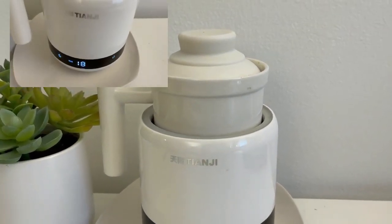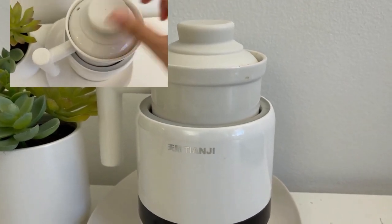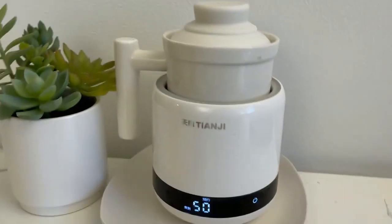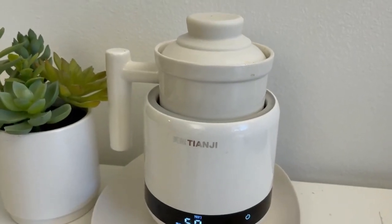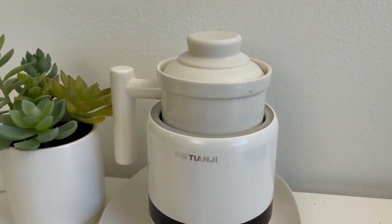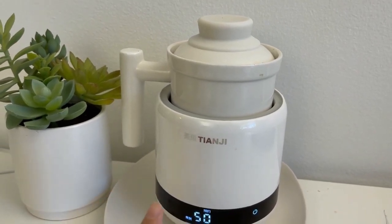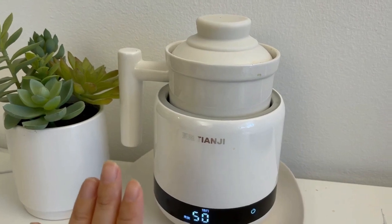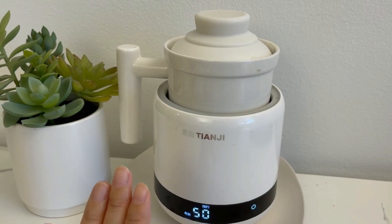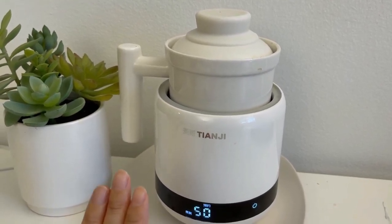Compared to some electric kettles where the inner pot has a direct electrical connection and can boil water in 10 minutes, this thing cooks slower. I personally don't mind at all because I like slow cooking. When I'm at my desk I can wait two or three hours for my soup. What concerns me more is the flavor and smell reaching my co-workers or family members — and this one doesn't have that issue.